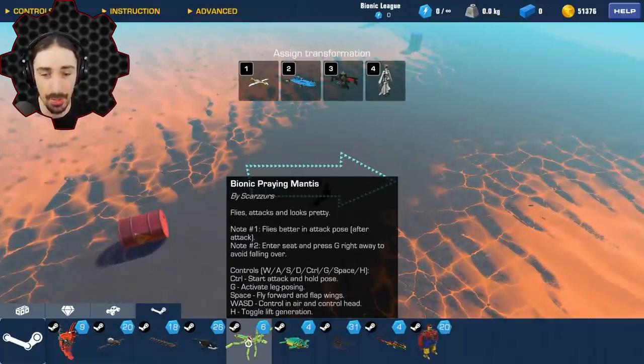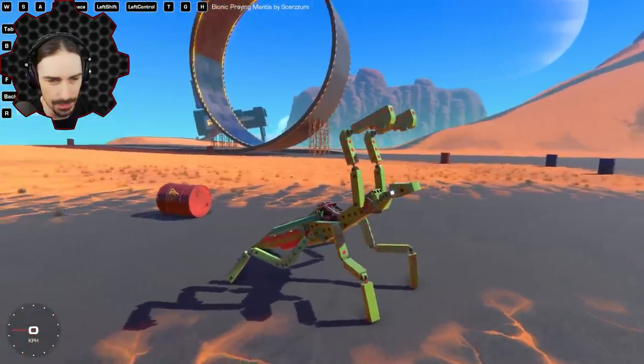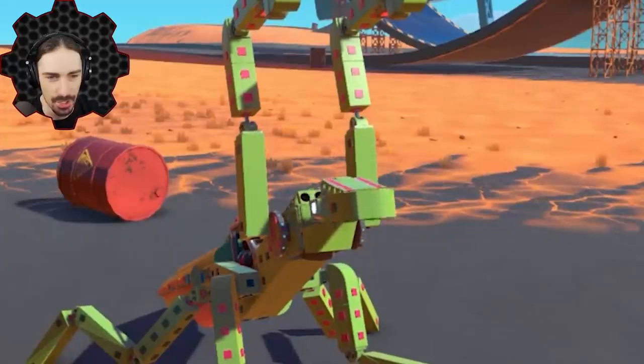We're back on the land. This is also by Scarzers — apparently only a select few creators are really focusing on animal-based creations. This is the Bionic Praying Mantis: it flies, it attacks, and it looks pretty. Check it out — it looks like it is ready to attack. You will not make it out alive.